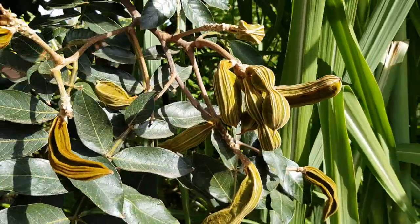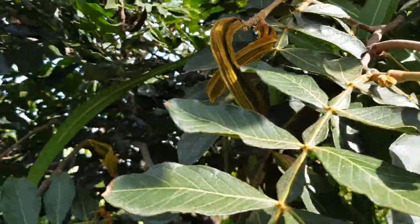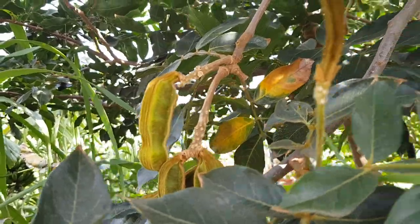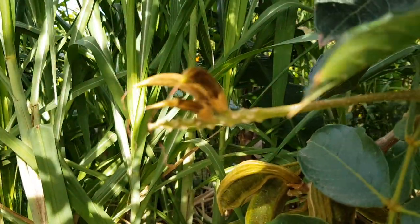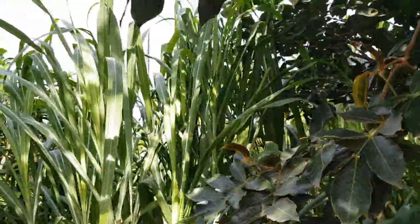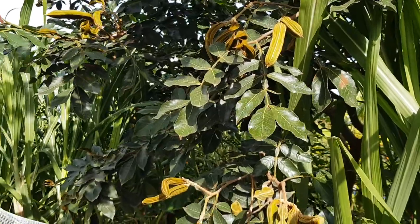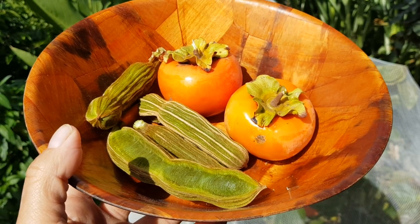Next we're going to take some ice cream beans. The only ones that seem to be ready — these grow and ripen over winter. There are a few that are ready; I'm going to put everything down and collect the fat ones which are ready. There are big ones and still young ones coming, so these are going to be ready to pick for the next three months.